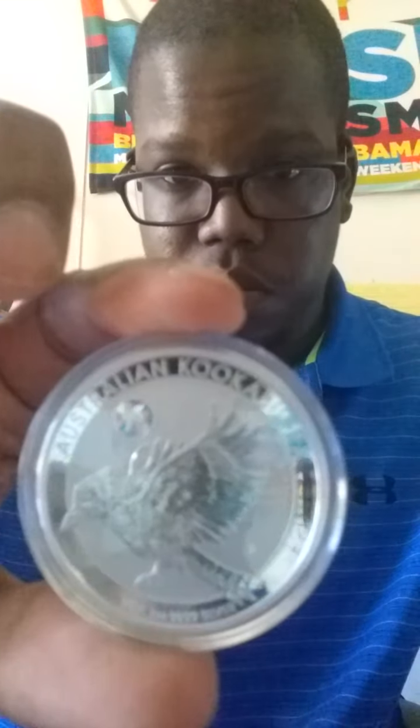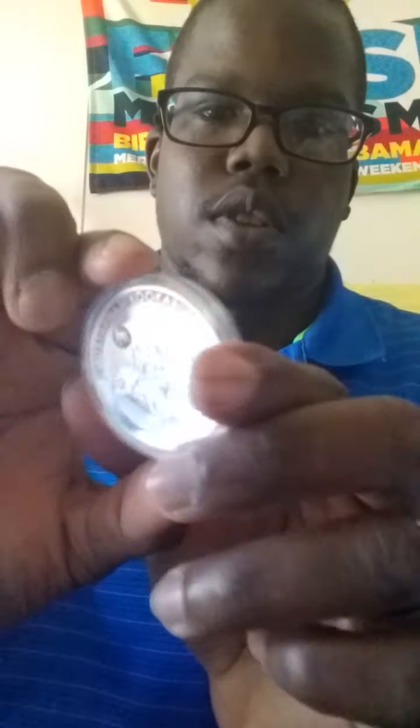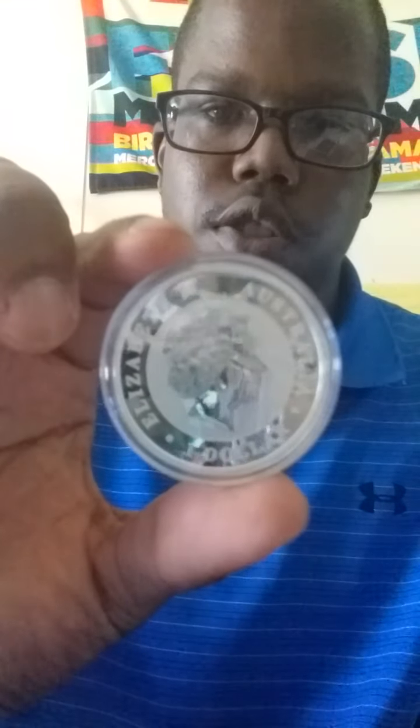This is what I got from them — a 2018 one. Like I said, it's not what I ordered, but it is a kookaburra, just not the 2020. Hopefully they'll have them back in stock pretty soon. This is one ounce.